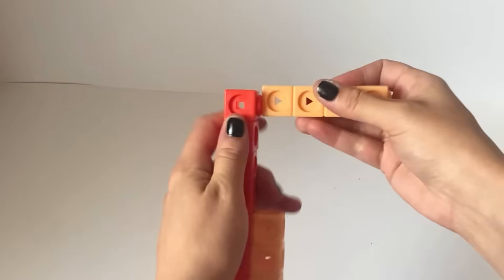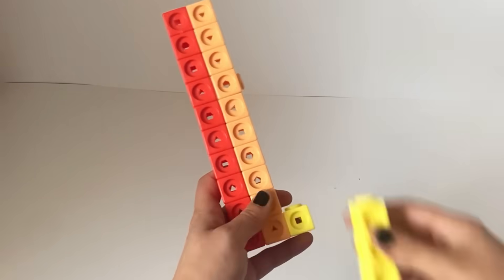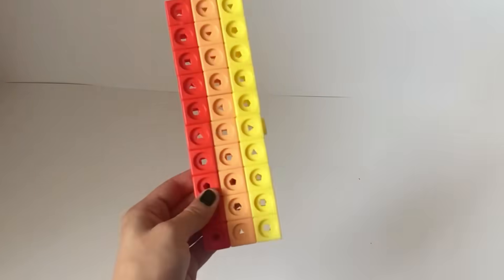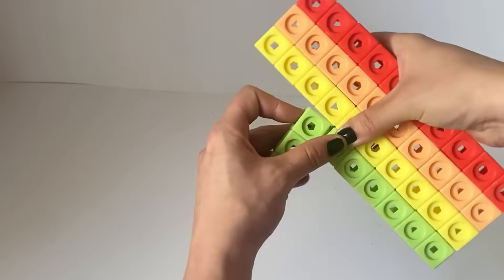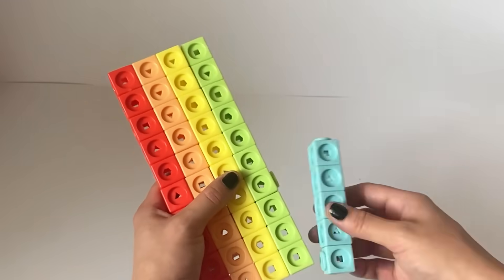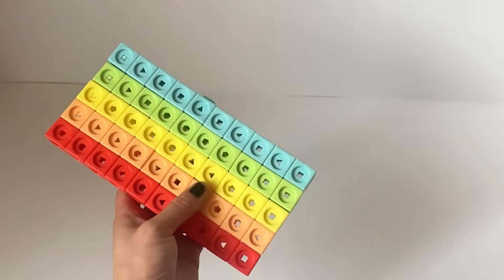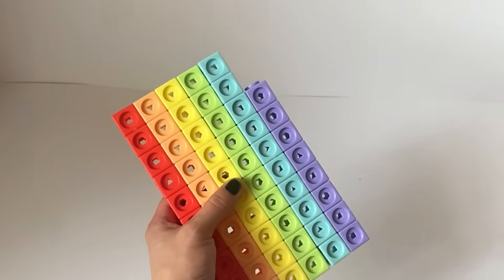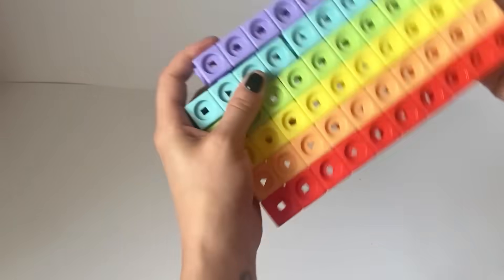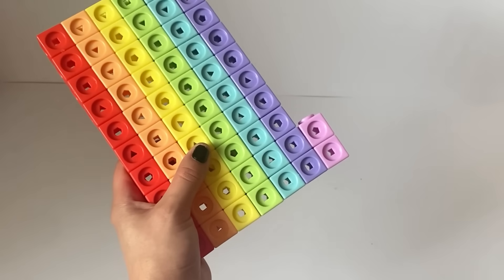Next we are going to build NumberBlock 70. NumberBlock 70 is made up of 70 MathLink cubes — 10 red, another 10 orange, another 10 yellow, another 10 green, another 10 blue, another 10 purple, and another 10 violet or lilac. This is to represent NumberBlock 7, as NumberBlock 7 is a rainbow as well, and NumberBlock 70 is 7 lots of 10 or 10 lots of 7.